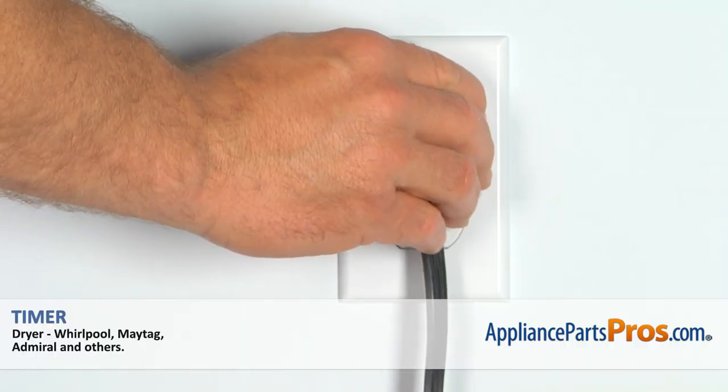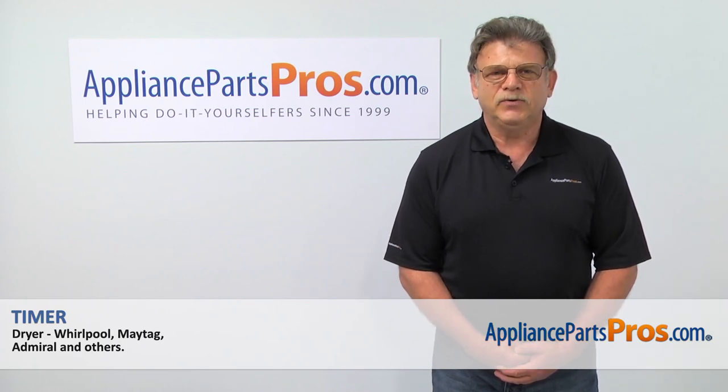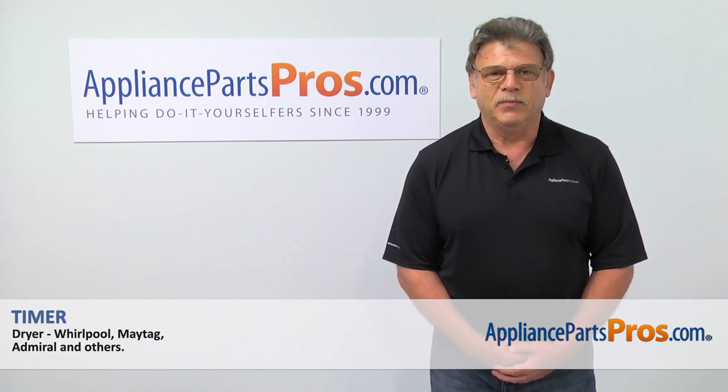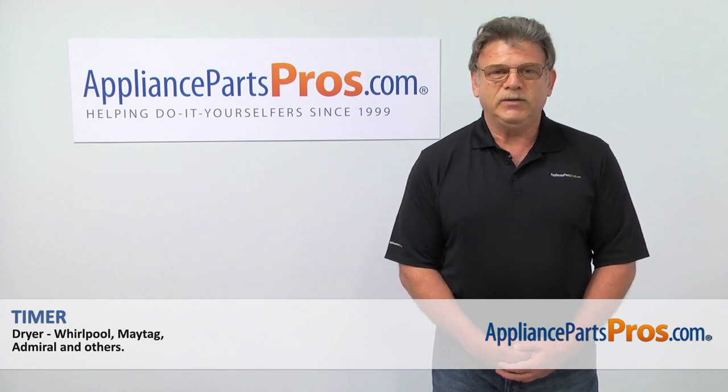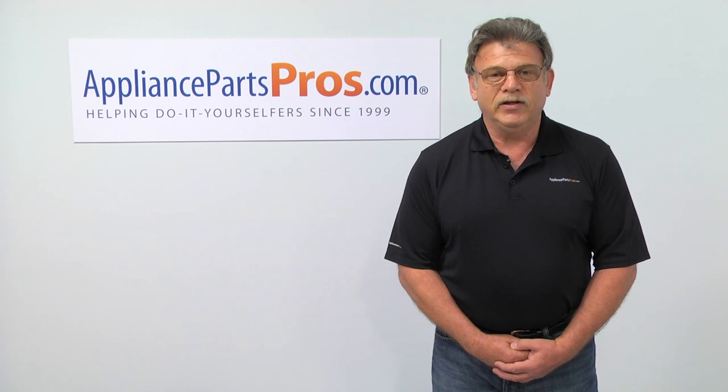Plug the dryer in and check if it's drying properly. Thank you for being a part of another successful repair brought to you by AppliancePartsPros.com. For any of your future appliance repair projects, please check out our other repair videos available on our site, on Facebook, and on YouTube.